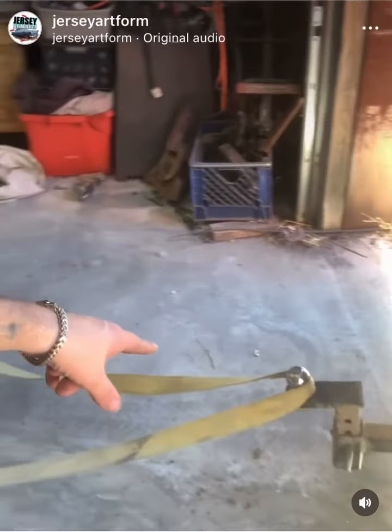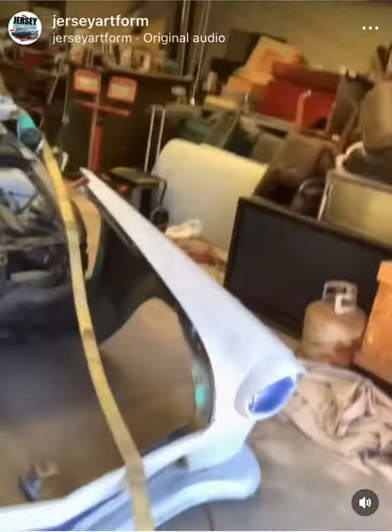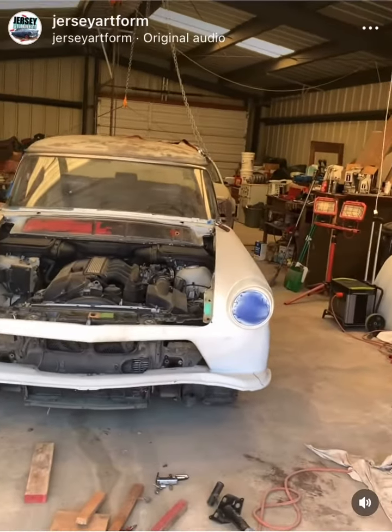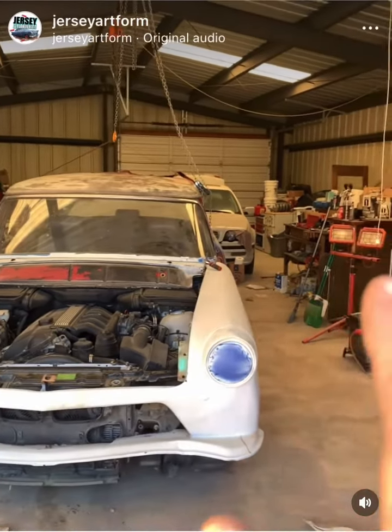I hooked it to the back of the Kubota, ran two lines, one to each side of the car. We raised it up just a little bit and then drove the Kubota forward, pulled it into place. Somehow I just managed to get the front clip of the car on by myself. I pulled it too far forward this time, so we're gonna have to go about an inch back.